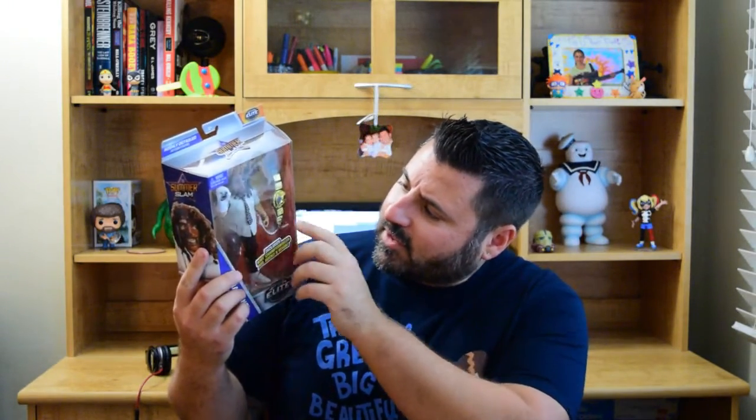The last of the Elite figures I have here is Mick Foley's Mankind with Mr. Socko. He comes with the mask, Mr. Socko, and the championship belt. I absolutely love this. I am trying to find and collect all of the Mick Foley characters. I think I have all but maybe one or two, so this is really awesome to add to the collection.